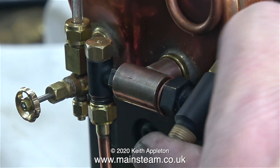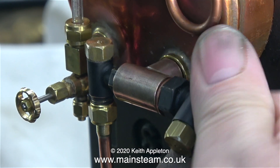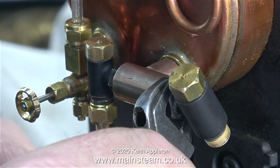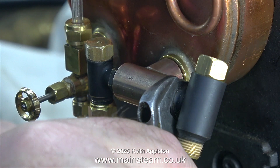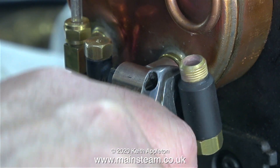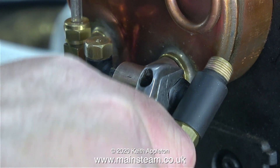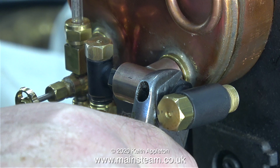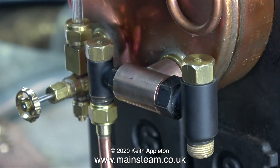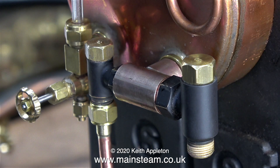The last part of the job is to fit the larger of the two check valves. This thread is 3/8 by 32 threads per inch, and the thread on the inlet to the valve is also 3/8 by 32 threads per inch, to take a union nut and a union cone for quarter inch pipe — or in my case three sixteenths of an inch diameter pipe — using some special adapters that Chris English at CME Engineering makes me from time to time. They are very useful.